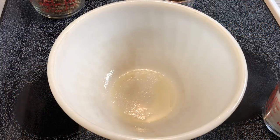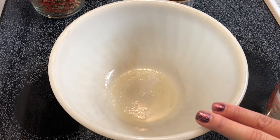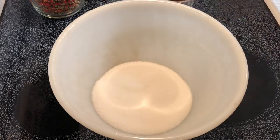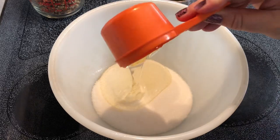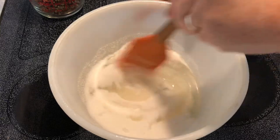Hey y'all, today we're going to make some pecan brittle in the microwave with only six ingredients. I've got a two-quart bowl here that I've sprayed with nonstick spray. I'm going to add one cup of regular white sugar along with a half cup of light corn syrup and mix these two together until they're fully combined.